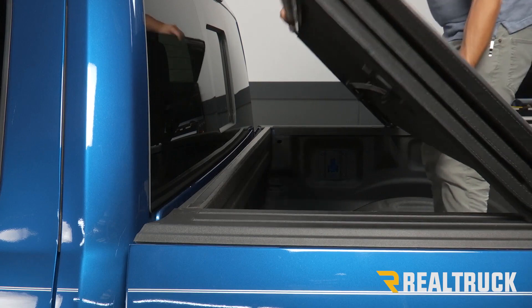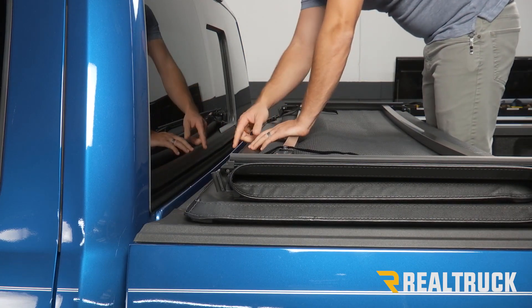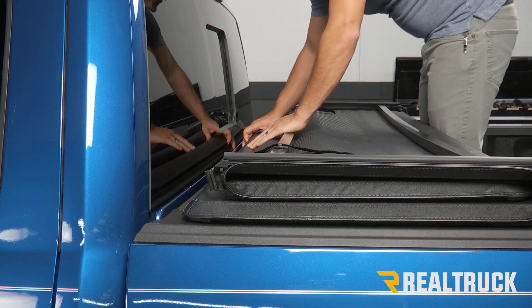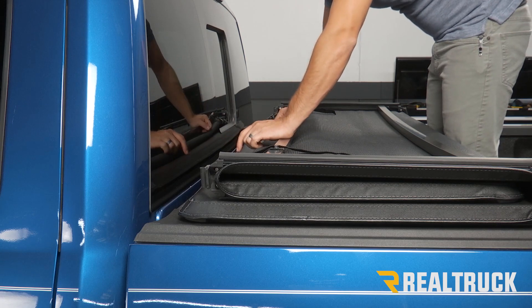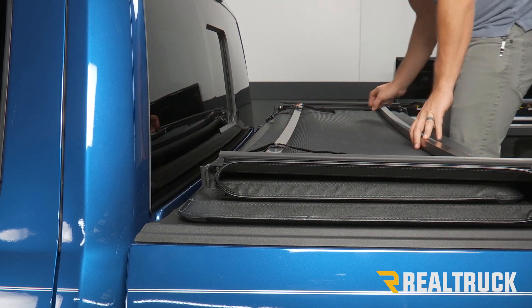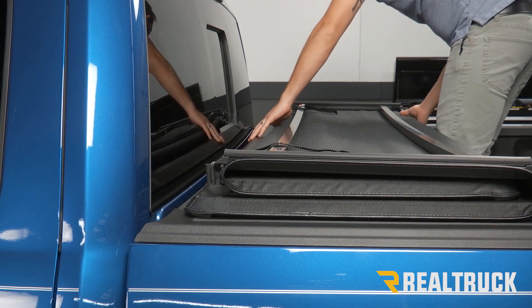The first thing we're going to do is set our tonneau on our truck. We're going to push it so it's lined up with the bulkhead. We want to make sure our clips are facing forward and we want it to be evenly spaced on our bed rails.